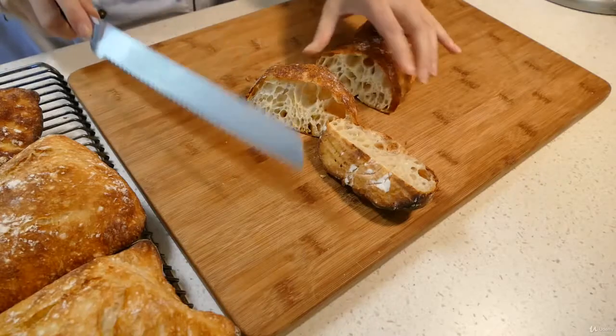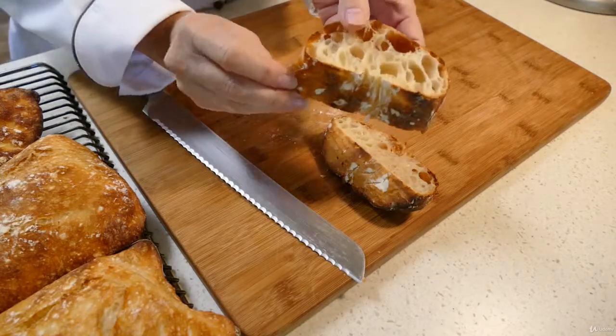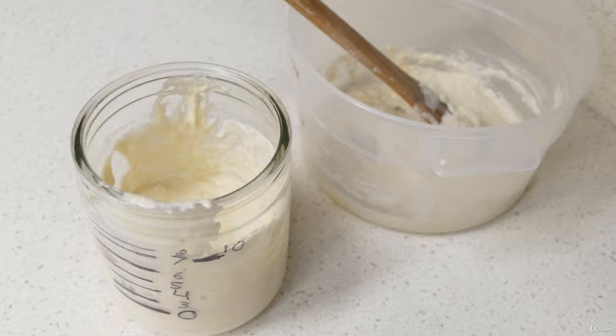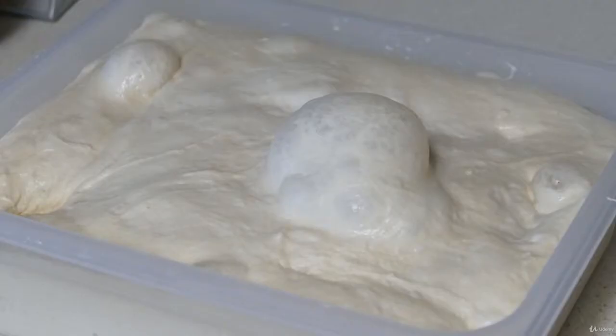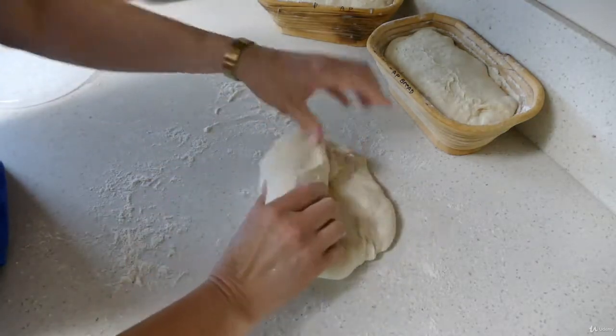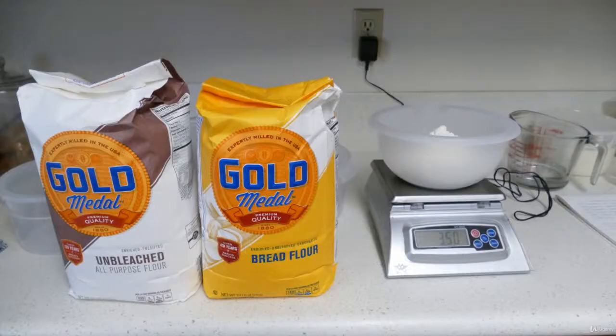I'll give you an idea on how to recover from a failed formula. We'll make some beautiful ciabatta bread. We'll also explore the stages of a sourdough starter — there are five stages from feeding all the way to its death. We'll experiment with all-purpose flour and bread flour and compare the two.